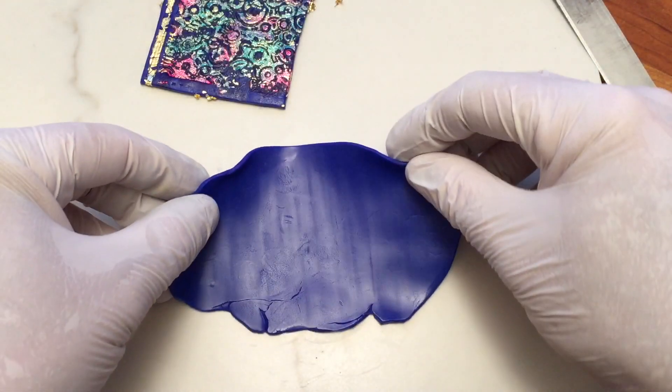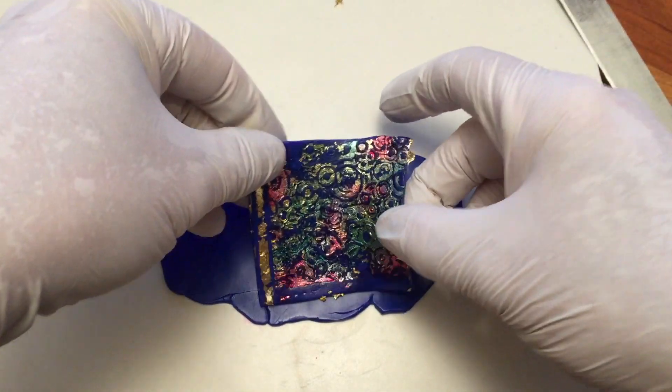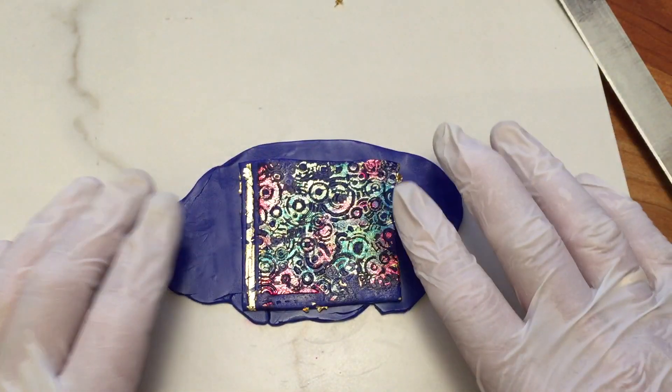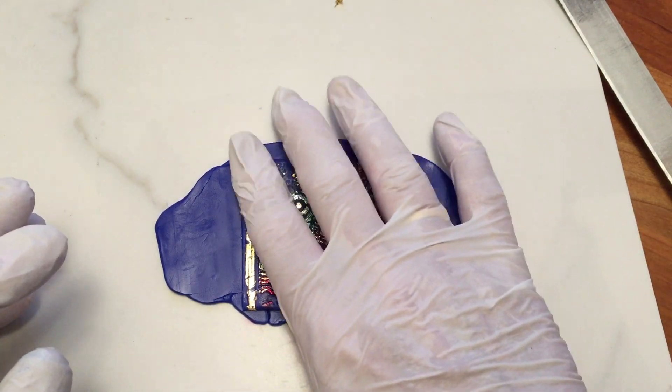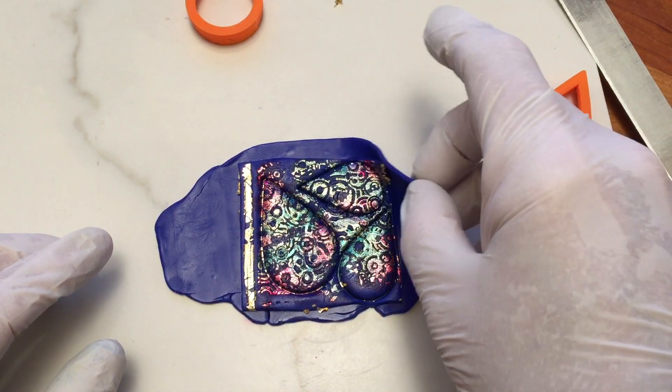I conditioned and cut another sheet of blue clay slightly larger than the first. I positioned my pattern sheet on it and pressed them together gently, then cut a large teardrop and two smaller teardrops.